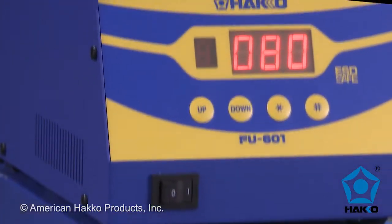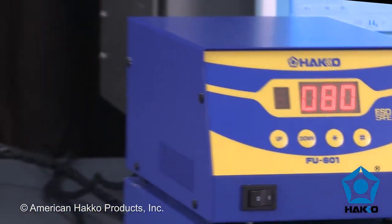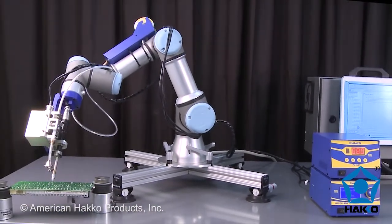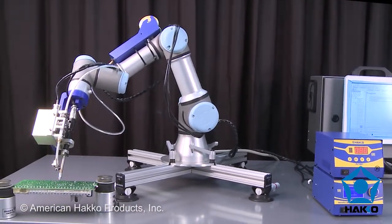When combined with the HAWCO FU601 soldering station and integrated with a robot, the FU500 and FU601 complete an automated robotic soldering process.